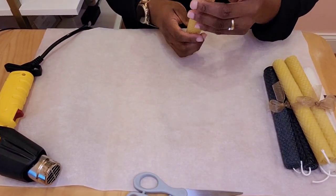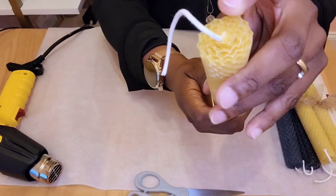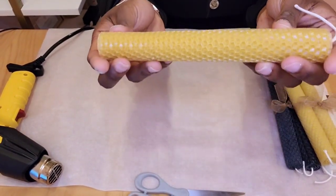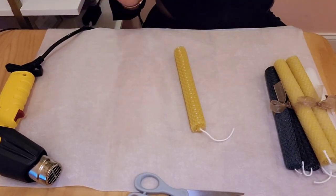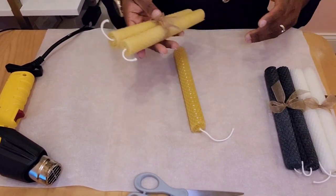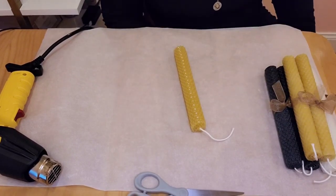You roll it and you have your beeswax candle — a nice flower-like design, and it's nicely rolled. It's pretty simple and easy to do. It makes a perfect holiday gift for family and friends. I hope you like this video — thank you so much and enjoy!